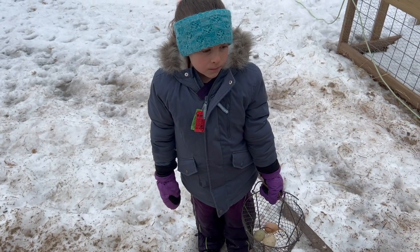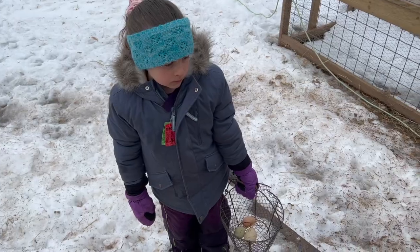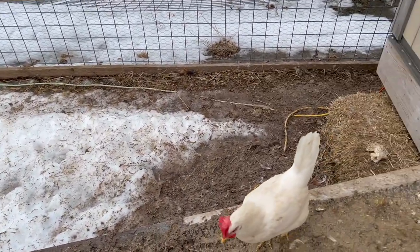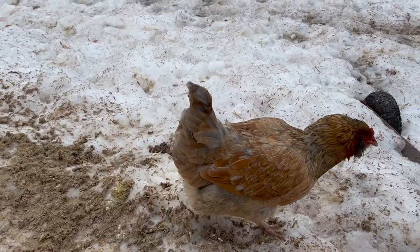We are not laying well — it's probably this mud. The chickens don't like the mud either.